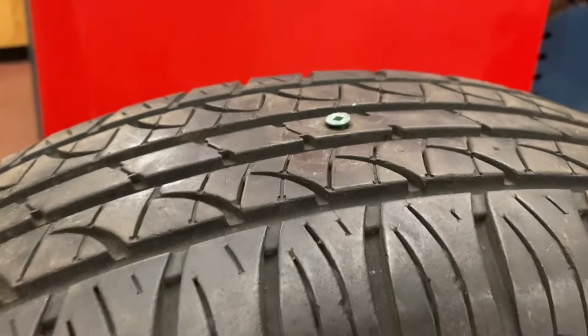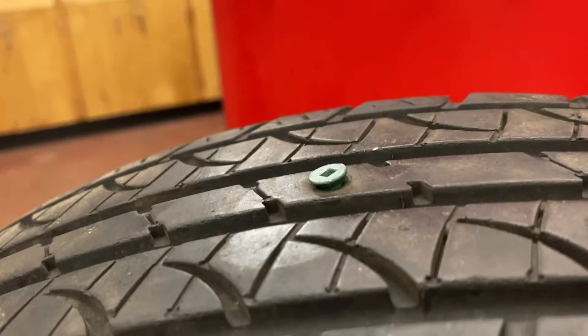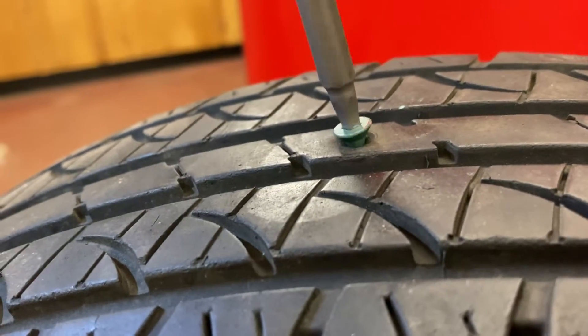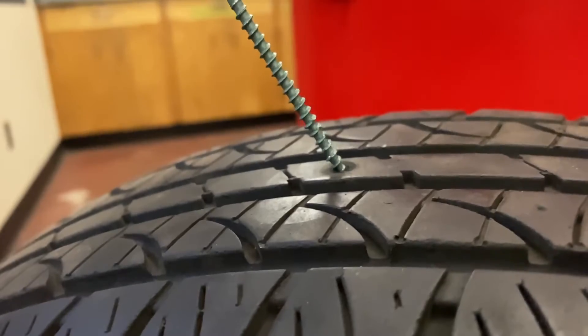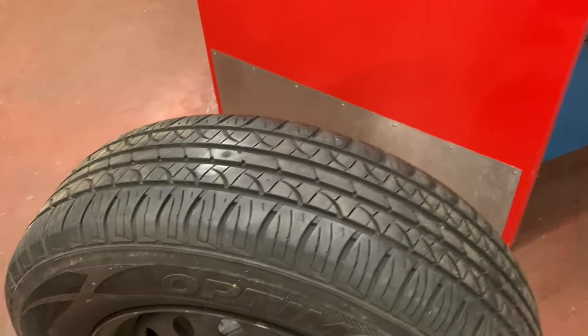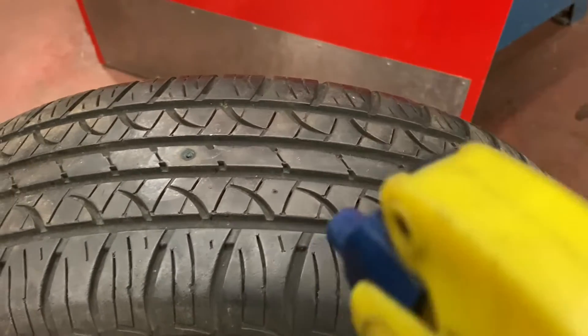First things first, we need to remove whatever was causing the leak. Deck screws actually make a surprisingly effective tire patch, but I'm going to remove this. Just to assure you that this is in fact leaking and is not a sound effect that I'm playing, I'm going to spray it with some soapy water.